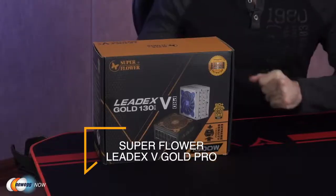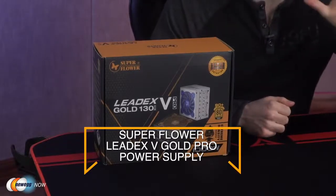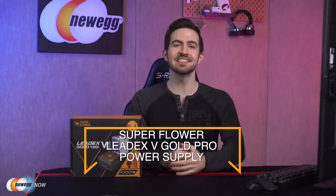What's up eggheads? Kenan here with Newegg Now, always bringing you the best products for the best prices. In this video, we're looking at the thousand watt Superflower LeadX5 Gold Pro power supply. This is a really innovative, extremely efficient power supply.